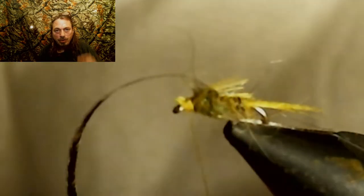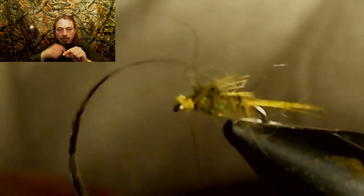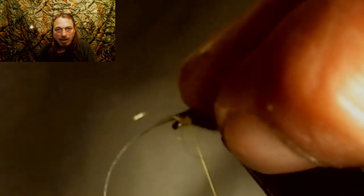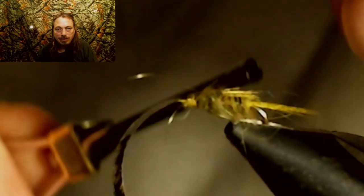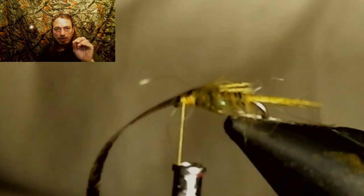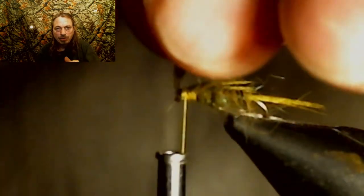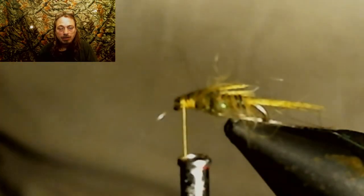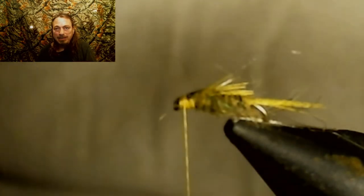Now you want to pull that nymph skin over. Pull it over, hold it down with your left hand, then thread-wrap and secure it with your other hand and the thread — about three or four wraps. Pull on the nymph skin, stretch it a bit, and cut it off. That'll make sure it's close and doesn't cover up your eyelet. Secure that wing case down and form your head using a whip finish. Whip finish it twice, and that's it — you're done with this fly. That's an amazing fly.